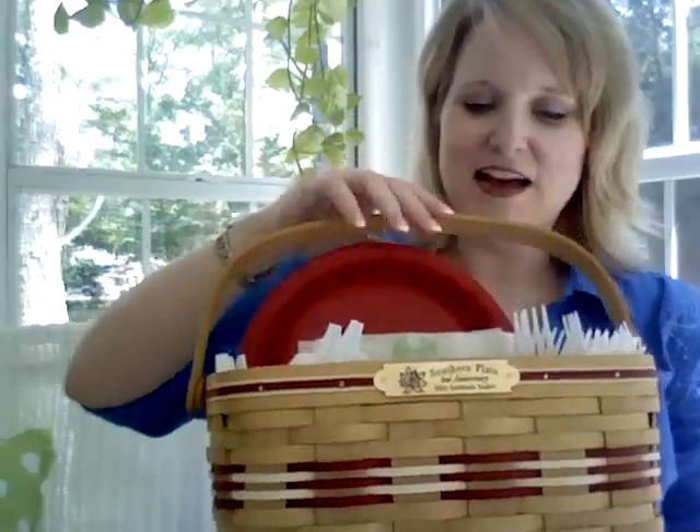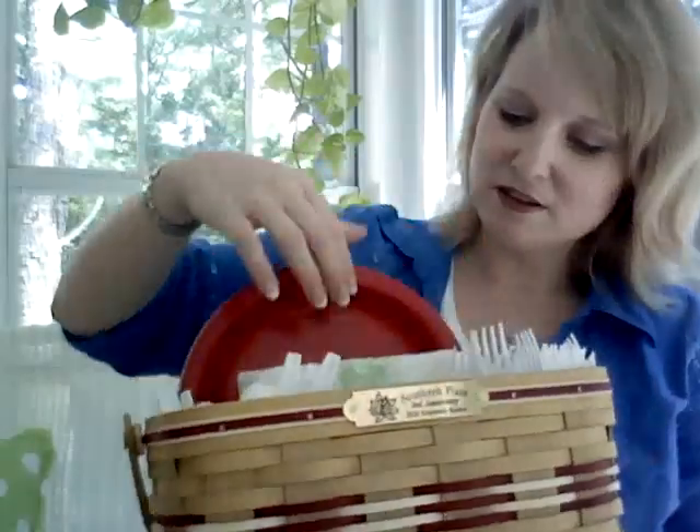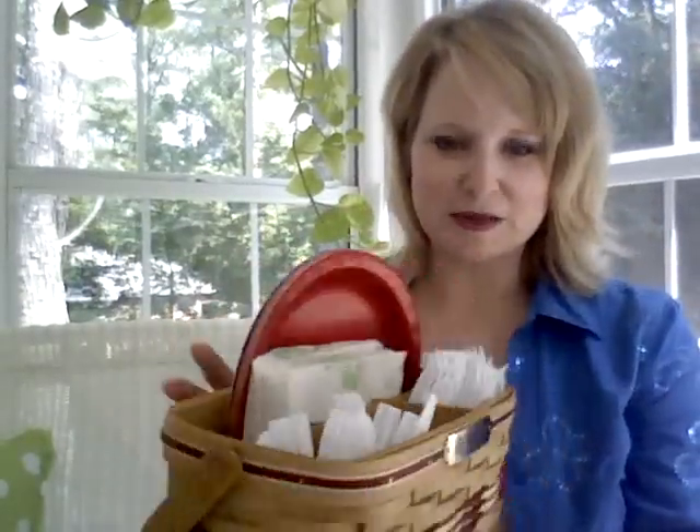This is the Southern Plate basket for this year — isn't this precious? I just got it in. This is my prototype, and it has a little divider. It holds little paper plates and napkins and stuff, and you can just keep it on your counter for a quick snack. This is the Gratitude basket. These are available for order, I think, this Friday, and after that I won't be getting any more. So unless you order it by Friday, be sure you order one because there won't be any extras — they're just making them per order for me. It's really nice — it's a very well-made basket.